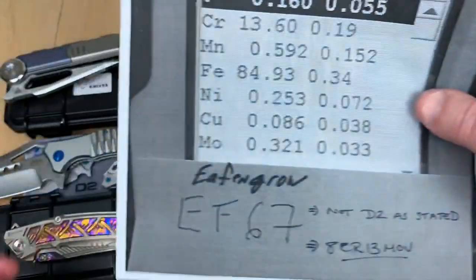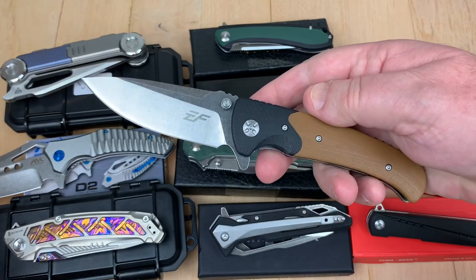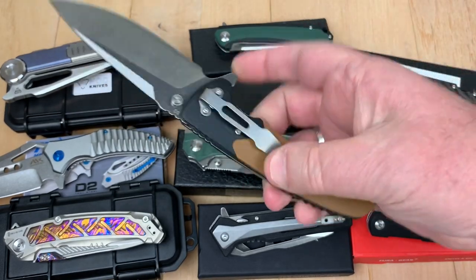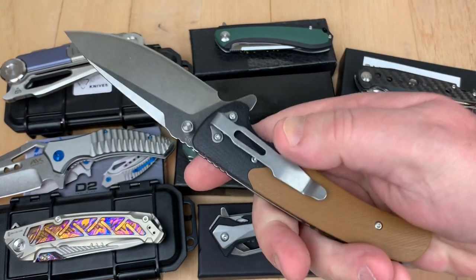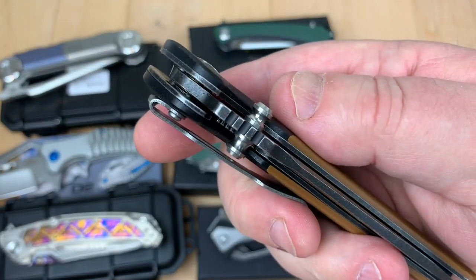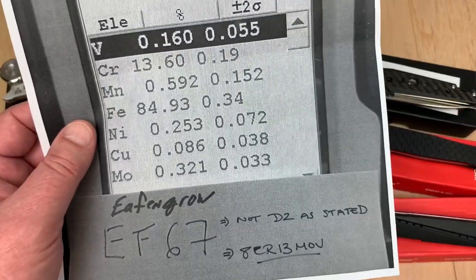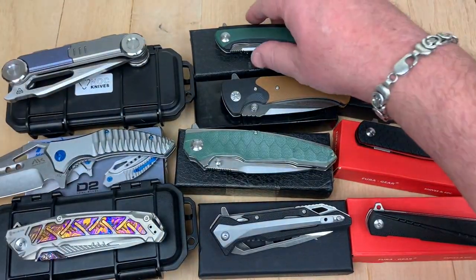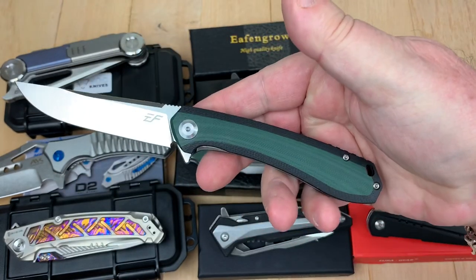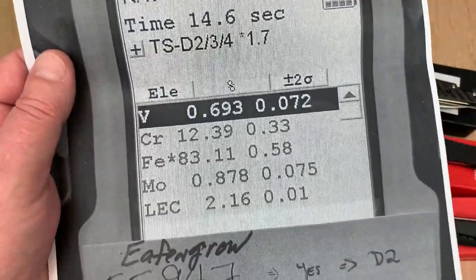Next is the EF67, and that's not D2 either. Great design though — I like the look of the knife, and I don't know if it's a copy of anything. Tip-down only carry — ooh, wow, that's too bad. I kind of like the thumb studs, they're nice. But this is not D2 either — it's 8CR. Final one is a fairly new design for Eiffen Grau, and I did pick this one up when I ordered the other two off Amazon. And guess what? It is D2. We've got a winner.